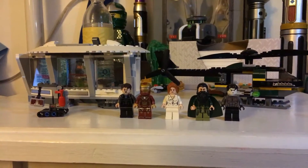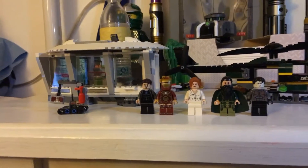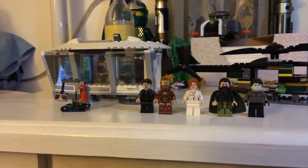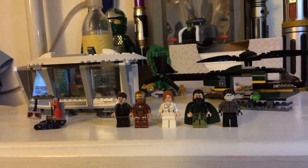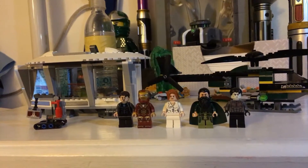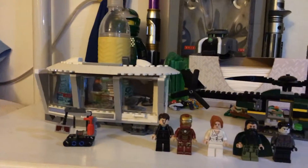Hey guys, it's Legobo255 and I'm here with another LEGO review. This time we shall be reviewing the LEGO Marvel Super Heroes Iron Man Malibu Mansion Attack, set number 76007. It comes with 364 pieces, 5 minifigures, and retailed for $40 in the States. This came out in 2013 as part of the Iron Man 3 line.